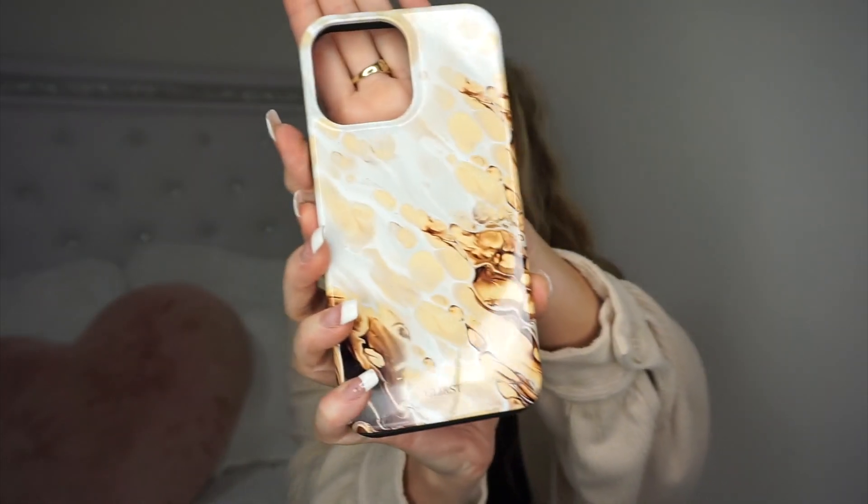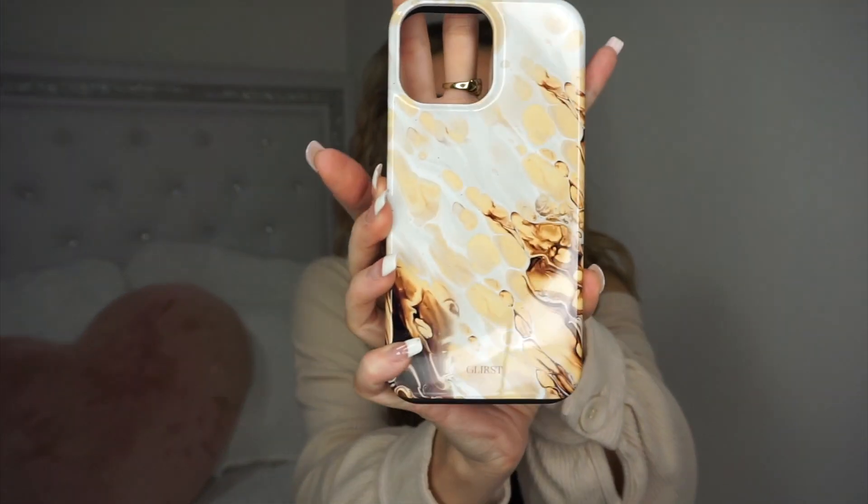I think this is my favorite. I was so excited for this one — I believe it was called like melted honey or something honey. And it's so pretty. Like I can't get over how pretty this case is. I'm going to put this one on my phone right now — I'm literally obsessed with it. It's so pretty, it looks like coffee. You know those aesthetic coffee videos? That's what it reminds me of.